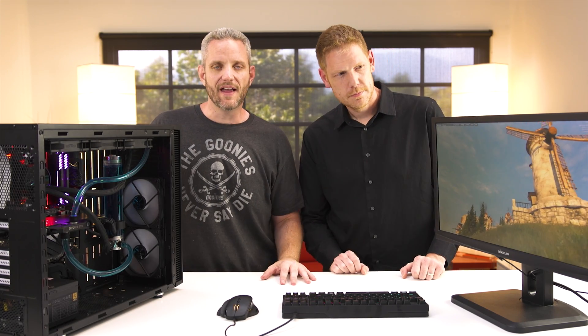Thanks for watching today's video. Obviously we're just having a little bit of fun, kind of poking at that whole infomercial thing. But honestly, this is something worth taking a look at — it's a 360mm radiator, you can handle GPU cooling no problem, and it doesn't really cost a ton. Thanks for watching. We'll see you in the next one. While supplies last.